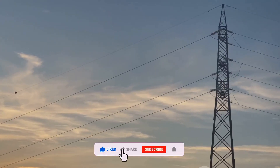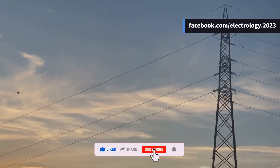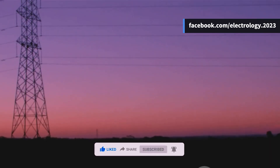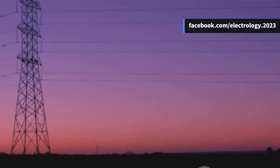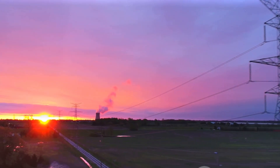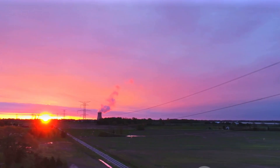You can also press the Thanks button to support our efforts, or hit Join if you want to be part of our exclusive community and get access to more powerful content. Until next time, stay safe, stay curious, and keep learning with Electrology.